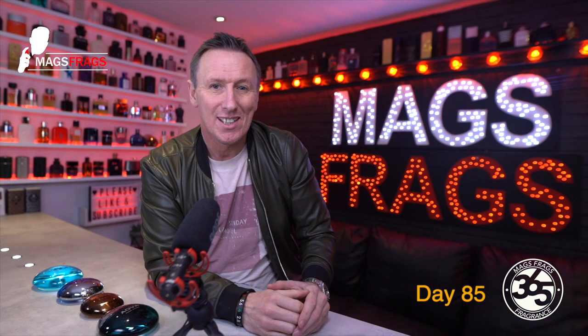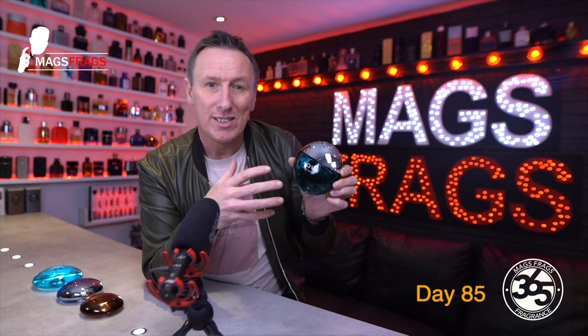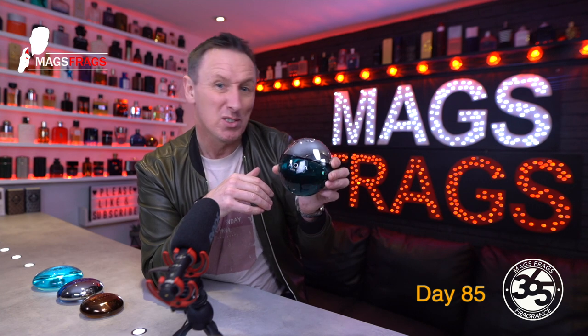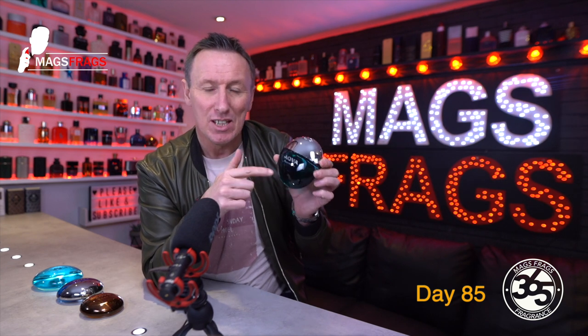The bottle design is a bit of a love-hate thing for me. On its own it looks great in this round glass pebble-shaped bottle, but when you come to display it in a collection it obviously doesn't stand up without manufacturing some sort of stand, so it ends up laying flat and makes your display look a little untidy — as though one of your bottles has toppled over. You can get little clear plastic display stands if you purchase a tester from Fragrance X, but it would be nice to get a stand in the original packaging.